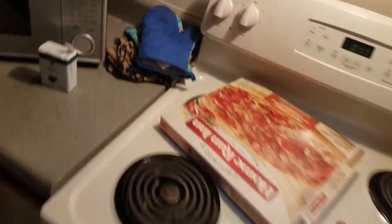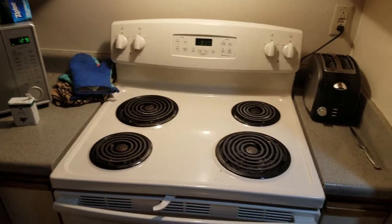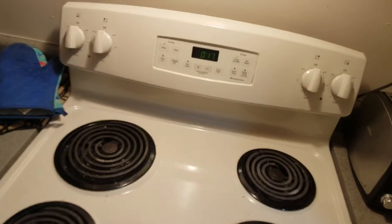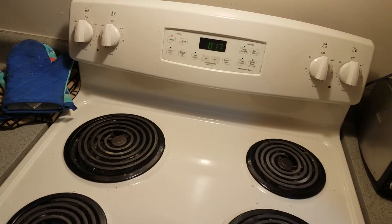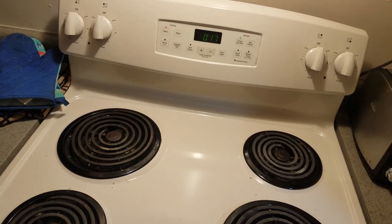I'm gonna throw this box away into the trash, because that's the right thing to do. We try to clean as we go, and that's my cooking lesson. If you have any questions or comments, just leave them for me. Thanks everyone for joining me — I appreciate it, see you soon!